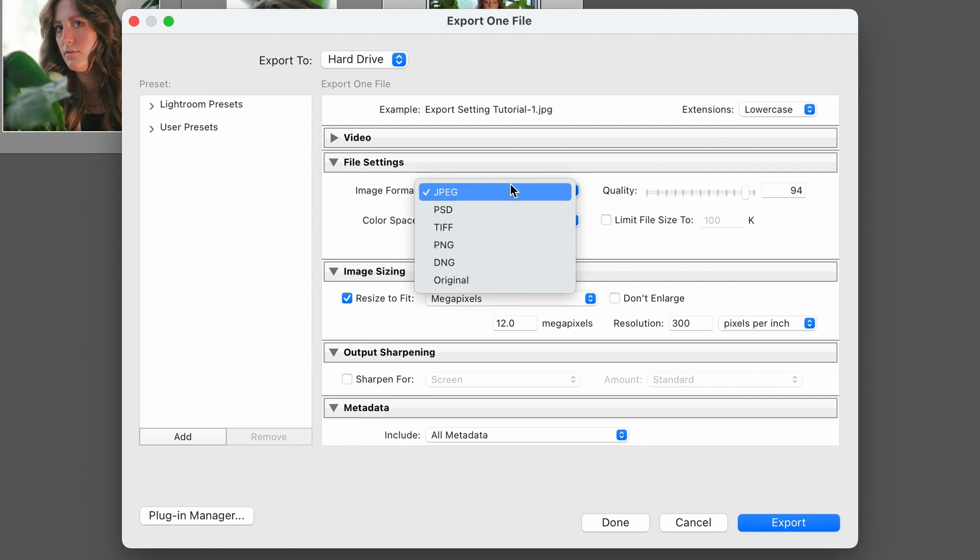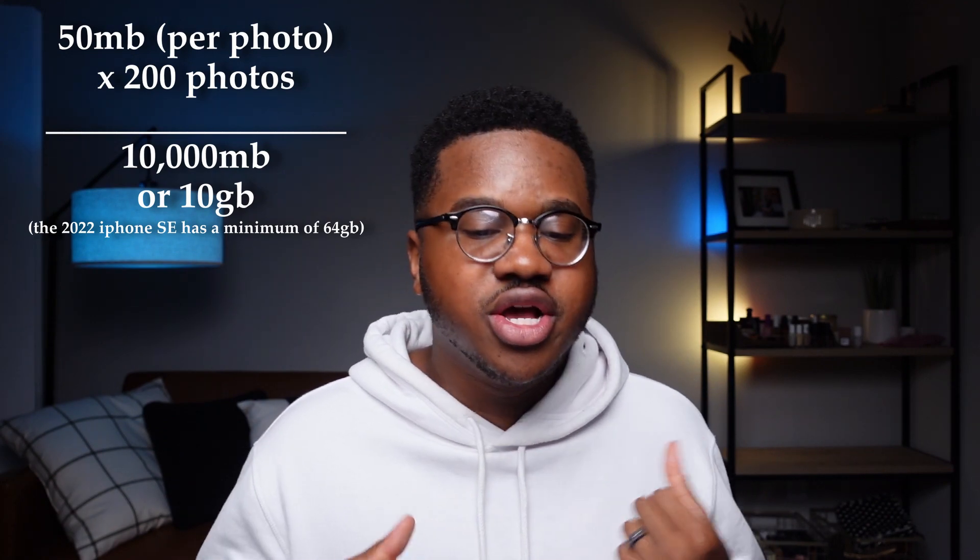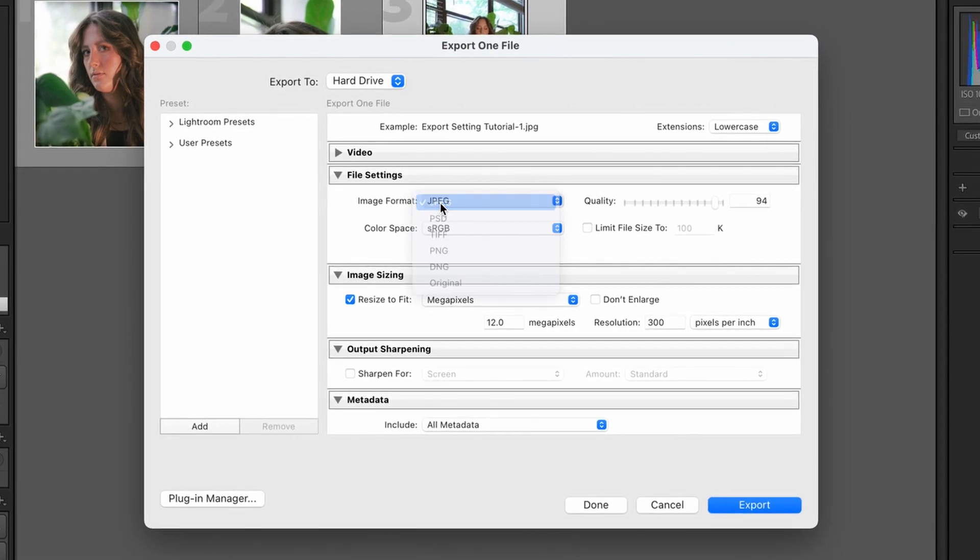These next two categories are probably the most important when it comes to exporting your pictures: File Settings and Image Sizing. For File Settings I go with straight up JPEG. I don't want to do Original because that file size is too big — when I import a raw file it's 50 megabytes. Imagine exporting a wedding of 200 pictures at 50 megabytes a piece — that's a lot of data and no one wants to download that much. So we're going to export as a JPEG.